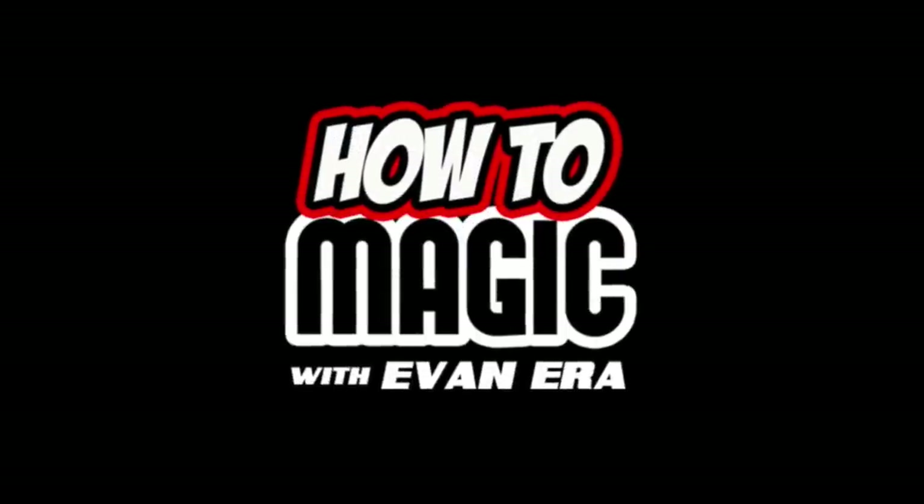What's good, welcome back to How To Magic. Oh, magic! I am your host, Evanera. Today I'm showing you 10 magic tricks that anyone can do. So if you're ready, hit that thumbs up button and let's go!